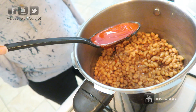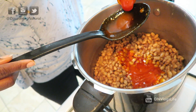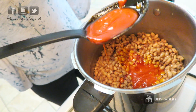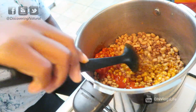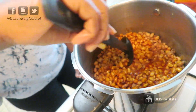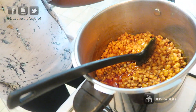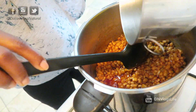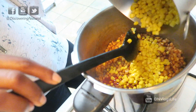You don't have to add so much palm oil if you don't want it to be reddish in color, but I like my palm oil so I add about two spoonfuls. After the palm oil has been added, mix it really well to blend with the beans. Next, take your sweet corn — which has been rinsed — and add it in.